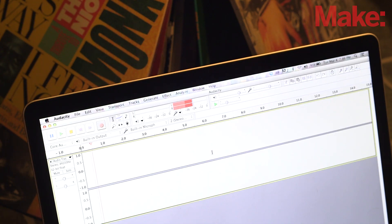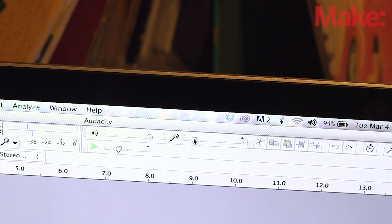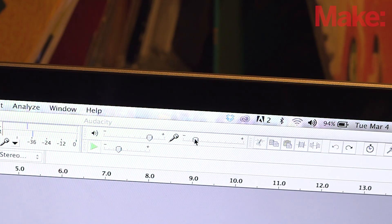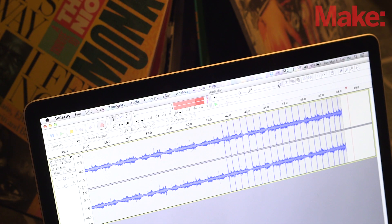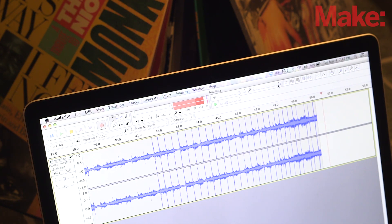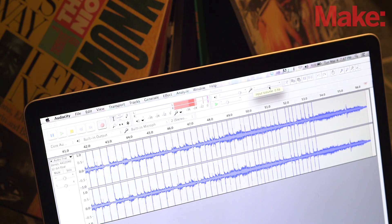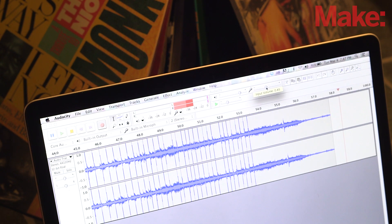Turn the vinyl digitizer phono preamp on and start a record playing. Press the R key on your computer keyboard to begin recording, and press the space bar to stop recording — it's that easy. You'll have to adjust the recording level of the software to get adequate volume while avoiding signal clipping; it usually falls between 0.2 and 0.3 depending on the record. If the waveform display shows a lot of vertical red lines, the signal is clipping — simply turn down the input level until most of the clipping disappears and you should get a clean recording.